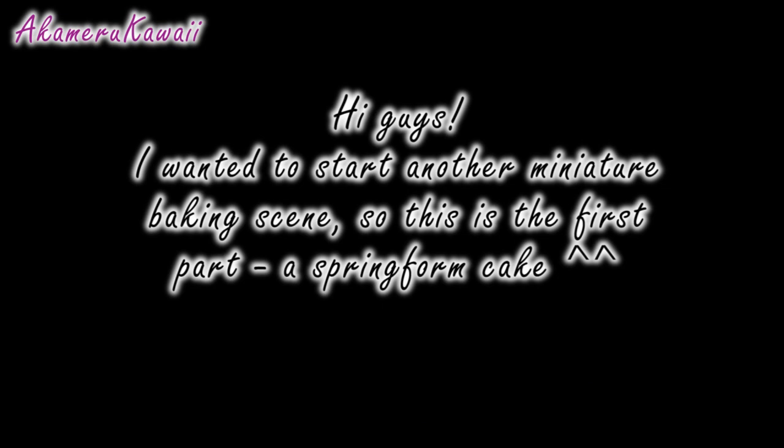Hi guys! I felt like doing another miniature baking scene, so here's the first component: a miniature springform cake.